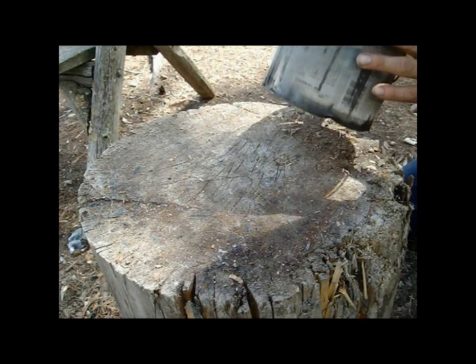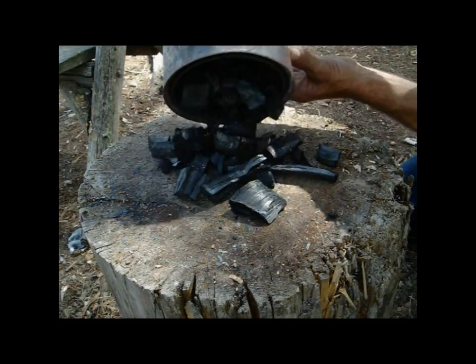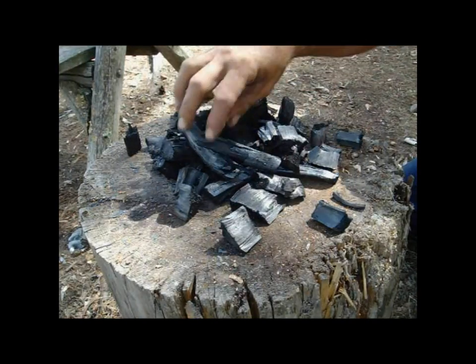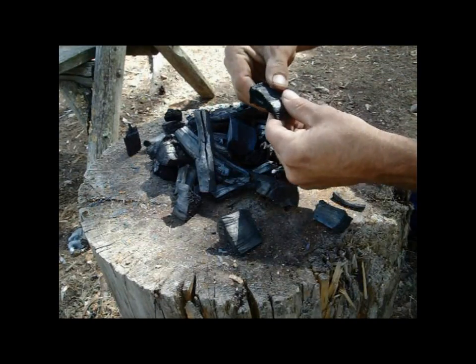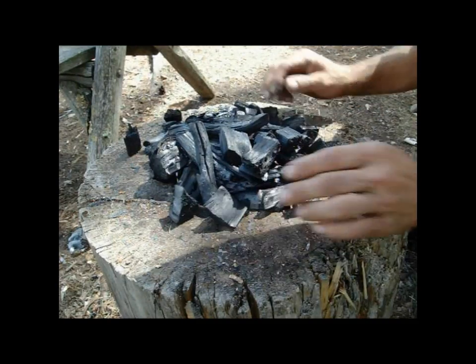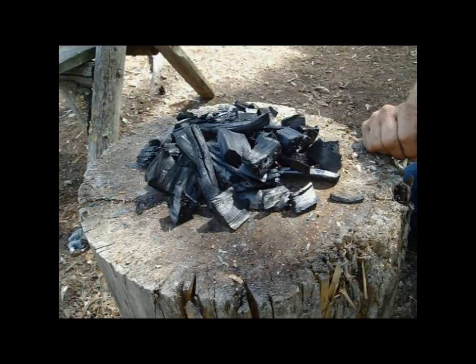I see no reason to make charcoal unless you are making something out of it. Look at that — it's just like regular wood charcoal, like when you buy the real wood charcoal. That is amazing. You get two different products when you make this one. Amazing.